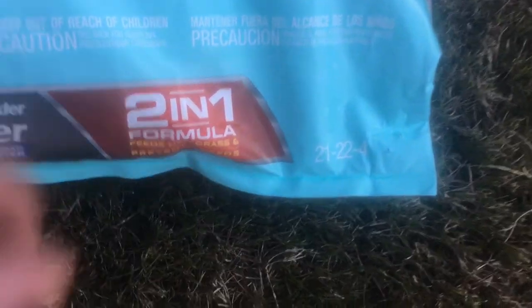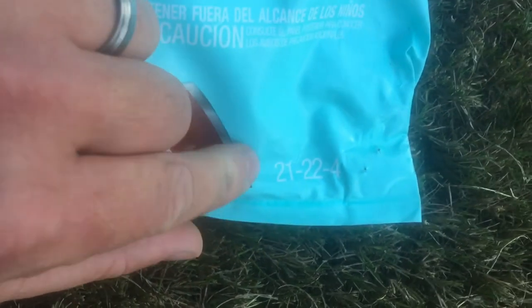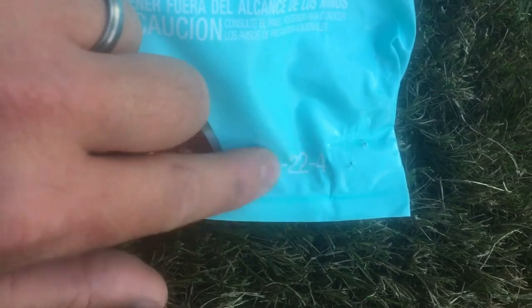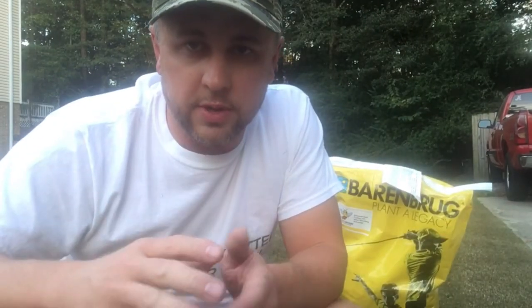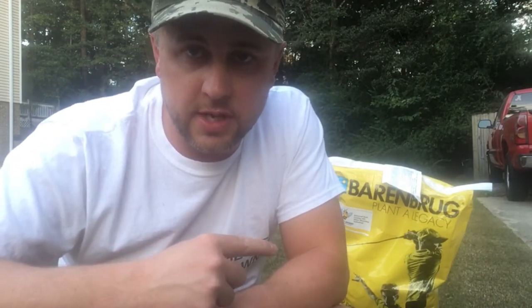If you're thinking about overseeding Bermuda — or really any grass — tenacity and this product are the only two I know of that you can put down when seeding. You do not want to overseed after applying spectracide or similar products within the last three months, because the grass will not grow properly. As far as the fertilizer part, the ratio is 21-22-4: 21% nitrogen, and the key number I'm looking at is 22 in the middle — that's the phosphorus, which helps with root growth. That's what I'm putting down directly with the seed.